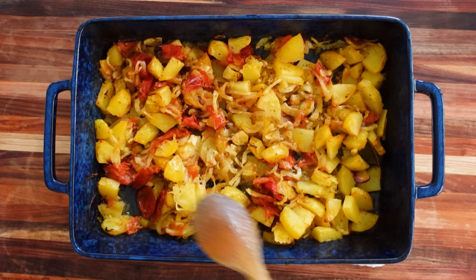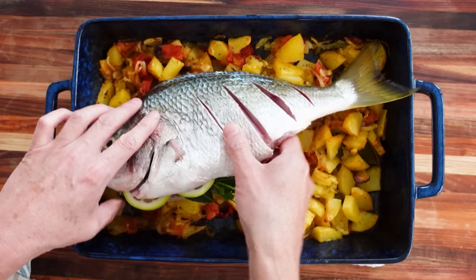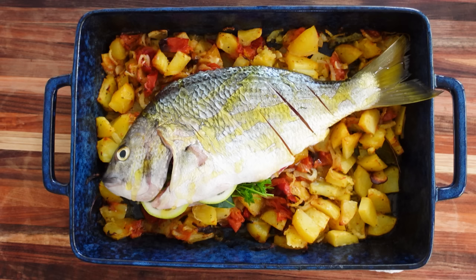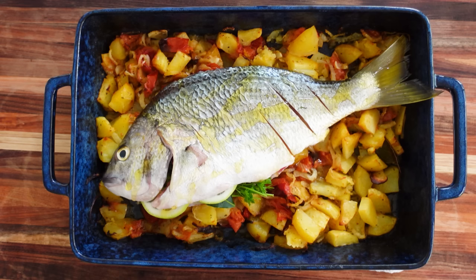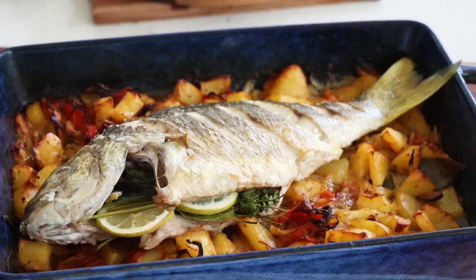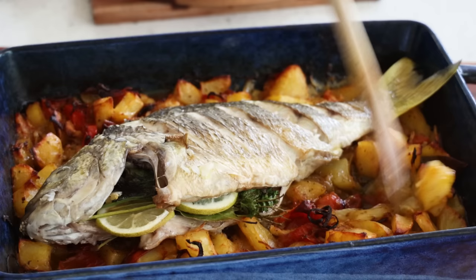Here we are — after 40 to 45 minutes, all the water is gone and you've got your cooked garnish. Mix it a little bit, then all that's left to do is take the fish we carefully prepared and place it on top. Add a little drizzle of olive oil. If you want, you can add about 100 to 150 ml of wine into the dish — but here I'm just going to use water. A little bit on there, and that goes back in the oven. The cooking time for the fish is just 30 minutes at 180 degrees Celsius.